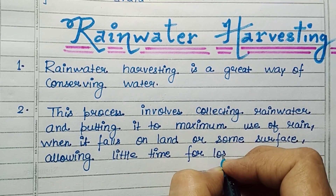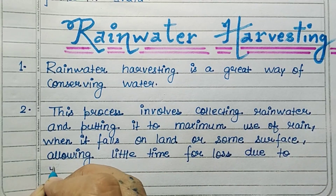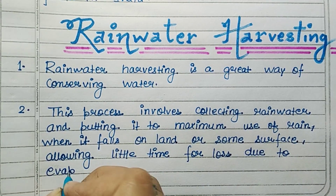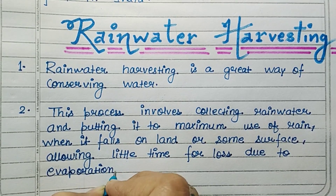This process involves collecting rainwater and putting it to maximum use when it falls on land or some surface, allowing little time for loss due to evaporation or runoff.